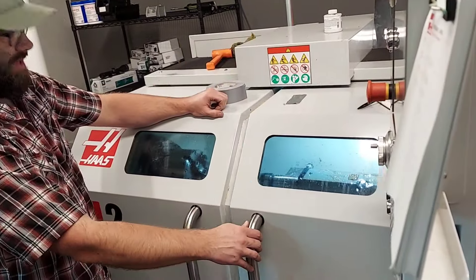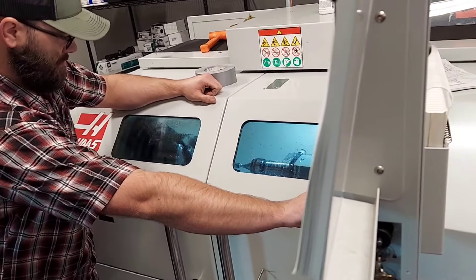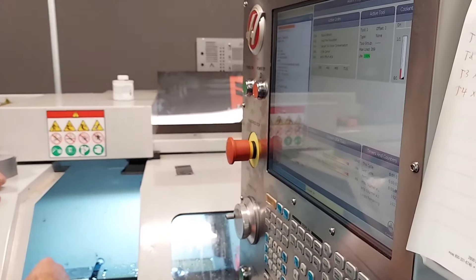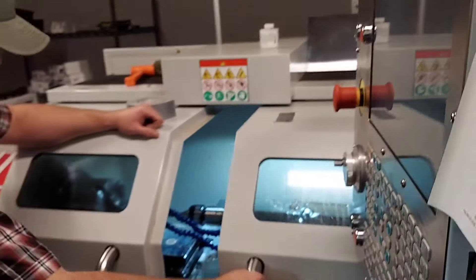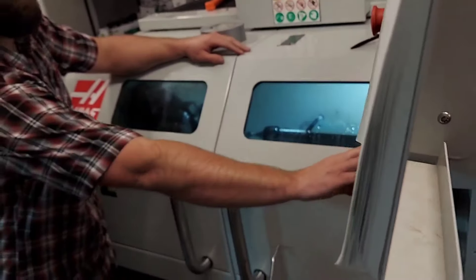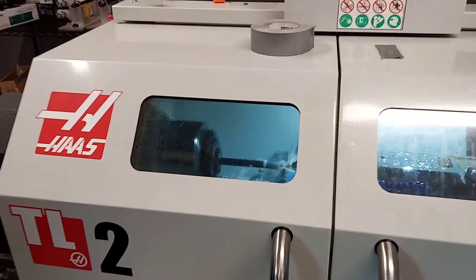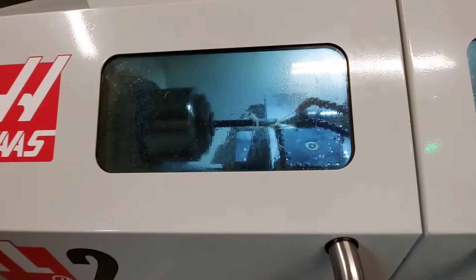The number one question I get is how long does it take? As of the recording today, it's about seven days turnaround. We have a full-time gunsmith that takes them apart and a full-time machinist that threads them. We also have a CNC lathe — a $100,000 machine doing the threading. This is not a manual turning lathe. It's computerized, so it can make sure it's 100% accurate as far as the threading.